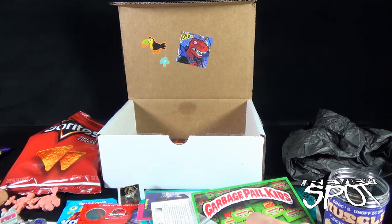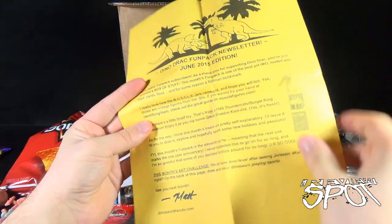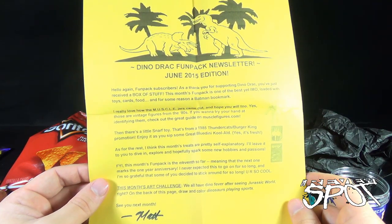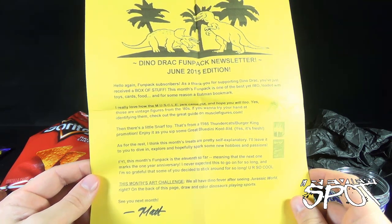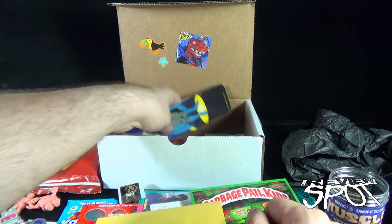It doesn't smell like gum, it kind of smells like plastic. Alright, we'll give it a try. No — not even close. Oh that's so gross. It basically tastes like... partially gum-flavored plastic. That's 'delicious.' There's also a Dino Drac Fun Pack newsletter in here.